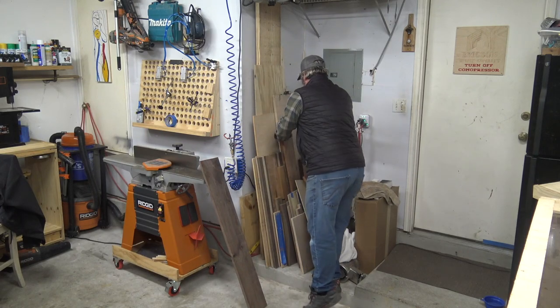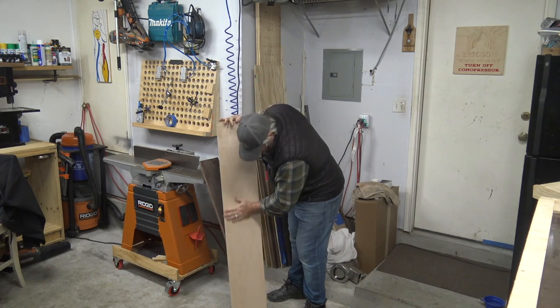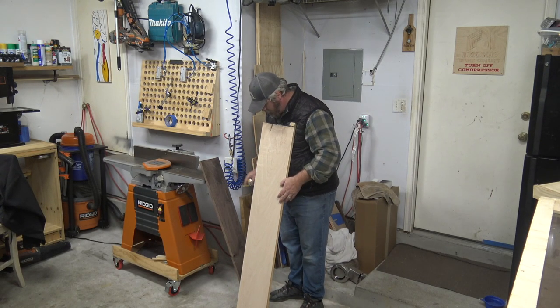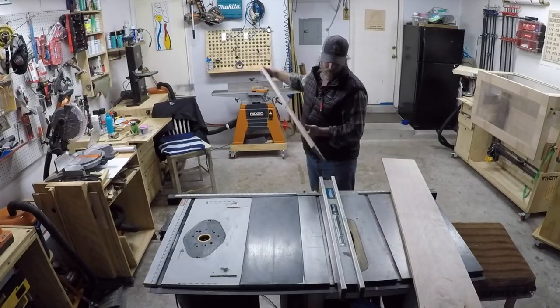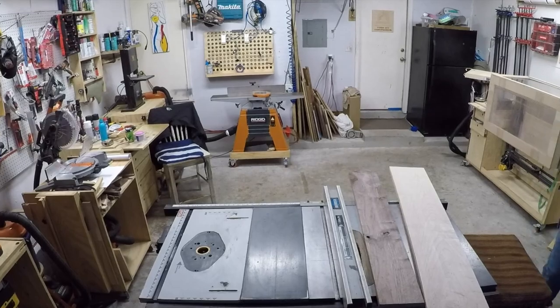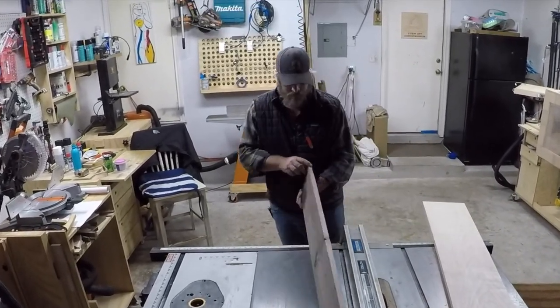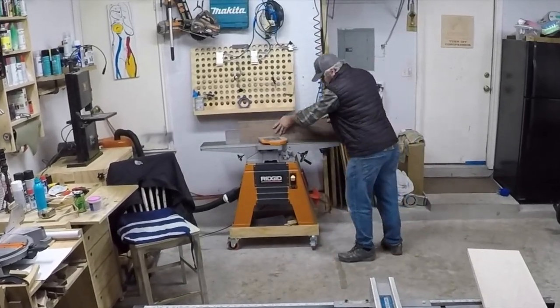We're going to hop right in here and check our wood pile. I have some walnut and some hard maple and I'm going to measure and see if I can get a total of 11 and a quarter by 36 inches out of it — that's going to be the size of the longboard. Next I'm going to take this over to the rigid joiner and join one side of it so I have a square edge to cut off of.